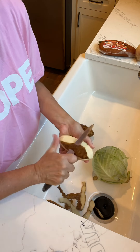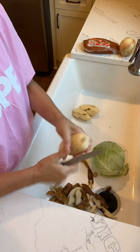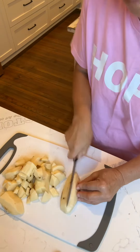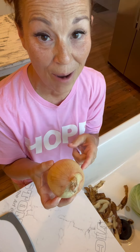The first thing we're going to do is we're going to peel three potatoes and then I'm going to cube them. Next, I'm just going to take one medium-sized onion, I'm going to peel this, and then I'm going to chop it up.